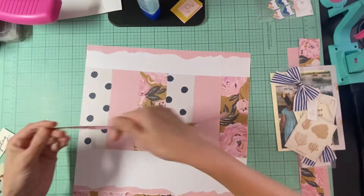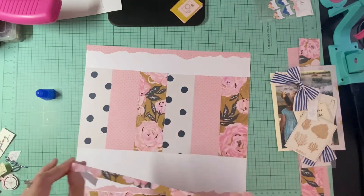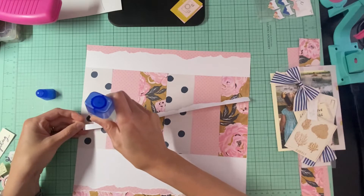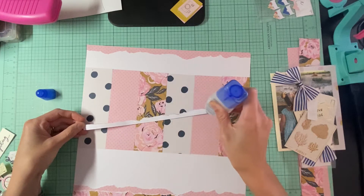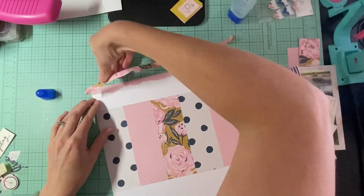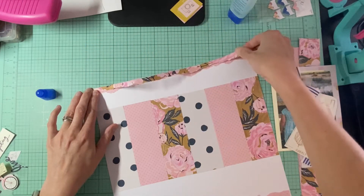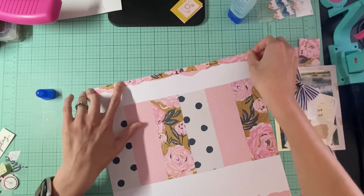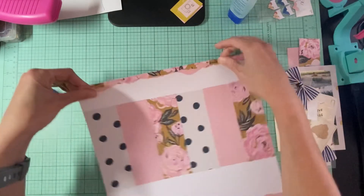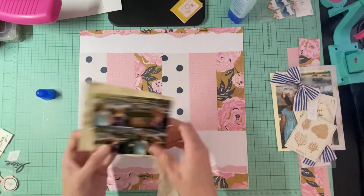I'm probably going to have to put some liquid adhesive on this one just because it is super thin, so we're going to go ahead and add that to this little layout strip of paper. And then I'm just going to layer it on top of the pink. I think it'll give it a good look — some of it is a little more than the other but that's okay.